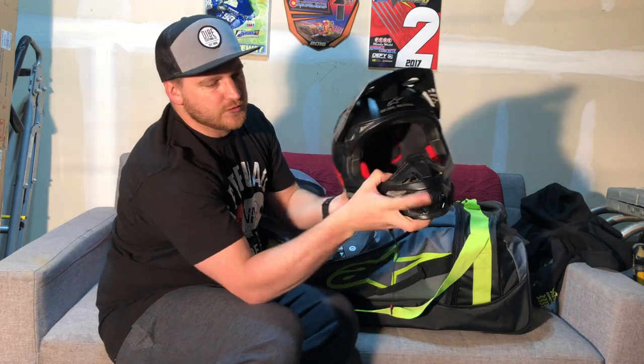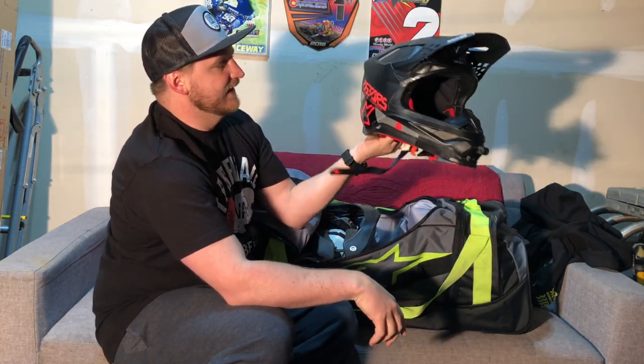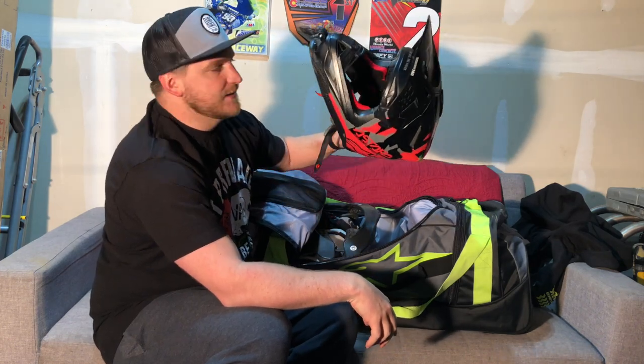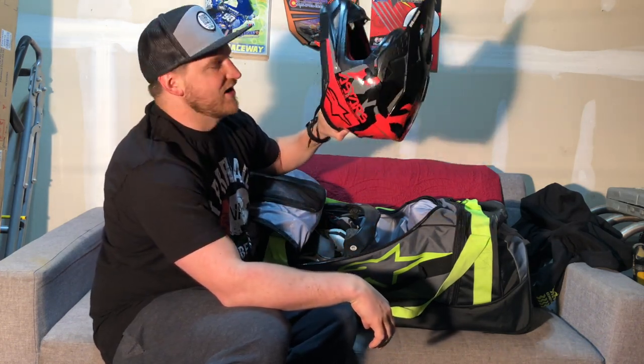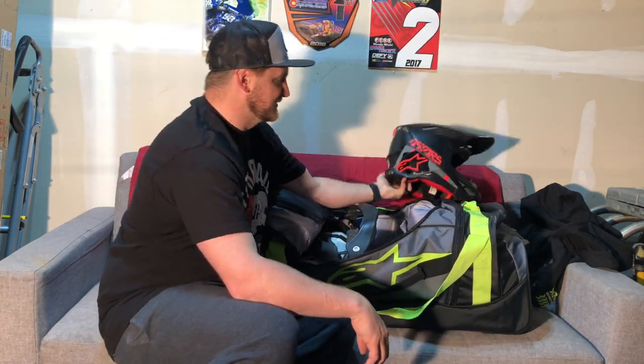I got the really cool GoPro mount from Jeff Walker on there. Super light, I like this a lot. I was going to get an SM5, but they're currently out of stock, so I was going to get one that would match a bit better. But this is my current one and this thing is super sick.